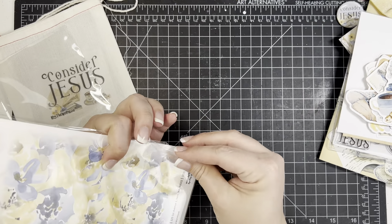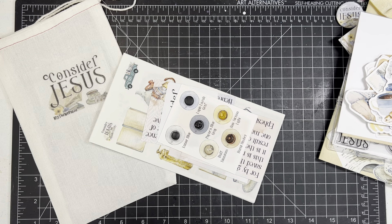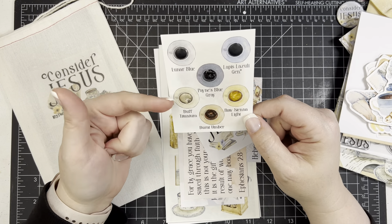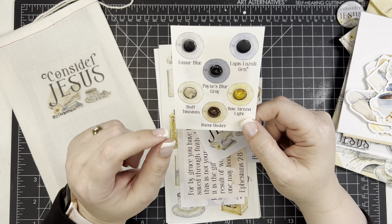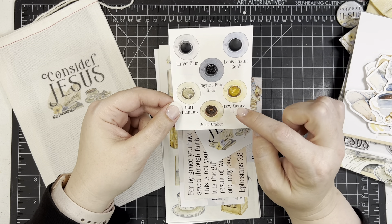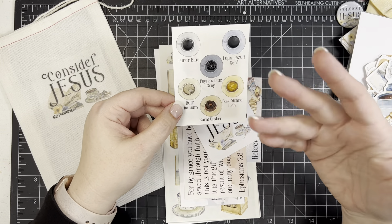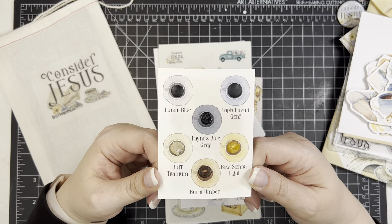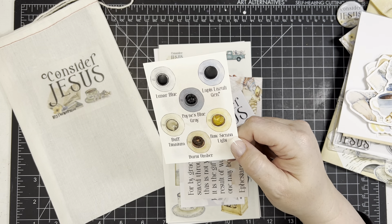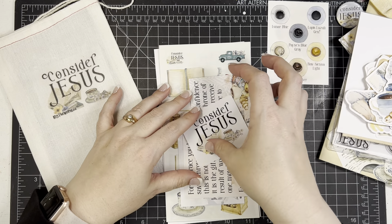They've recently started repackaging these a little differently, which I love — it's all contained together. One of the things unique to By the Well is the watercolor dot card. These are Daniel Smith artist-grade watercolors, highly pigmented. I love the Payne's blue-gray — a little bit goes a long way. I like to use an acrylic block or even the packaging to create a little palette, let it dry, and use it throughout the month. I've never used a card all the way through in one month — there's a lot of watercolor on there.